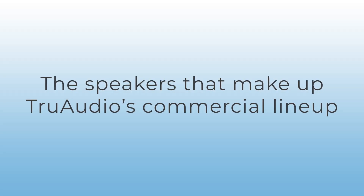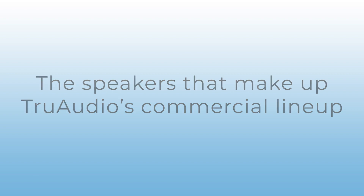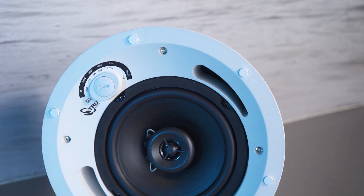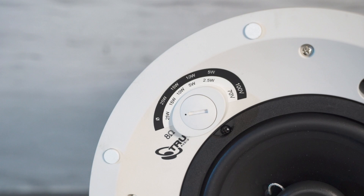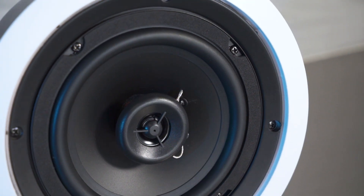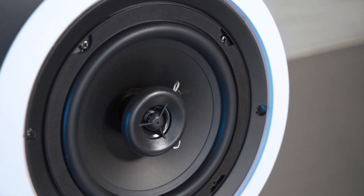First we're going to talk about the speakers that make up the TruAudio commercial lineup. First you've got the CL70 V6, both in a UL and a non-UL version. The UL version features a ghost style grille, a six and a half inch woofer ported out the front, and a tap setting on the front as well. The CL70 V6 non-UL version features your traditional bezel style speaker with tap settings on the back. These are ideal for open office architecture, drop ceilings, as well as hard ceilings.